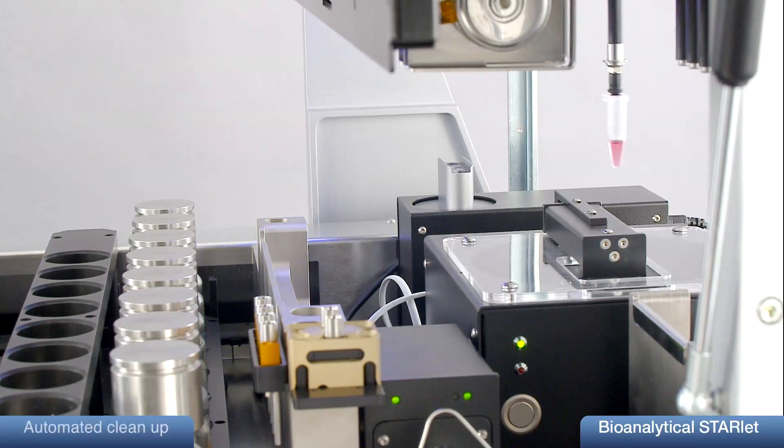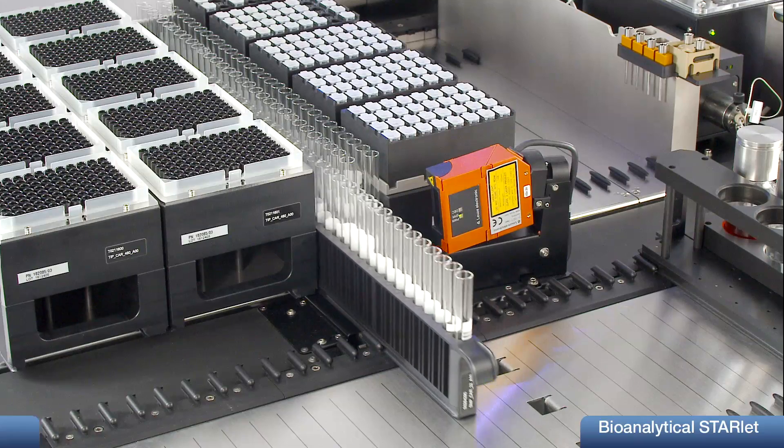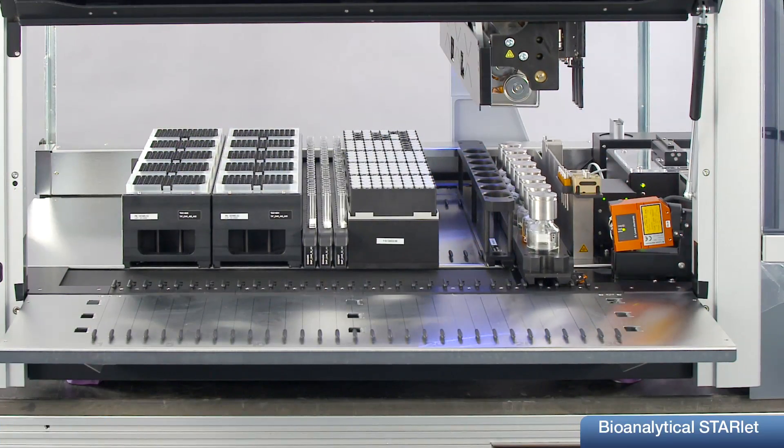To avoid errors, a cleanup procedure is done before each run. The autoload functionality with its load and match functionality secures the correct sample loading.